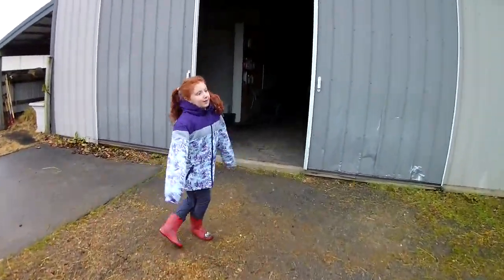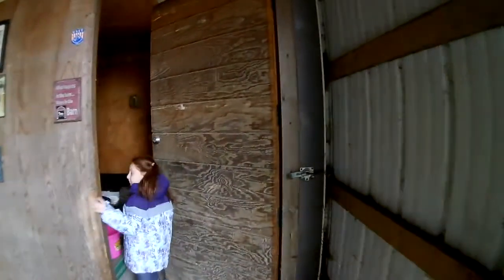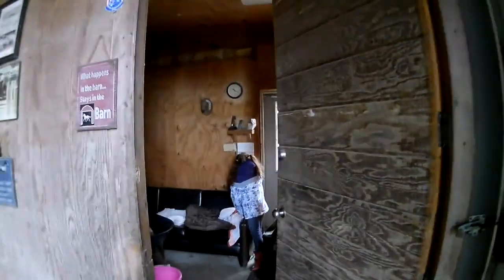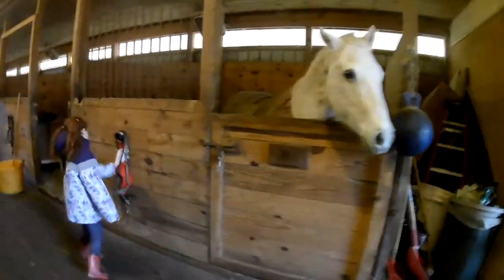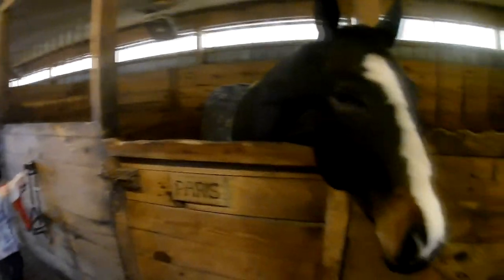Okay guys, so we are going to put the stockings. Here's a stocking in here. This is Paris right there. Some of these horses are ours but some of them are people's that we just take care of.